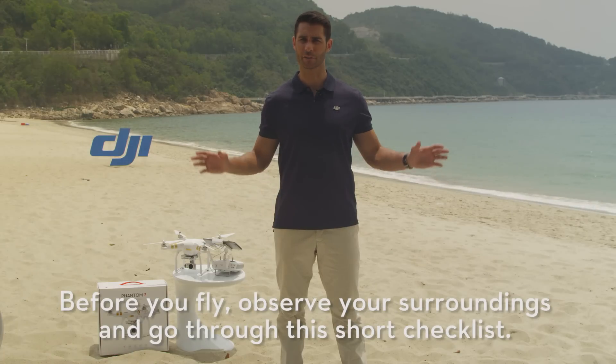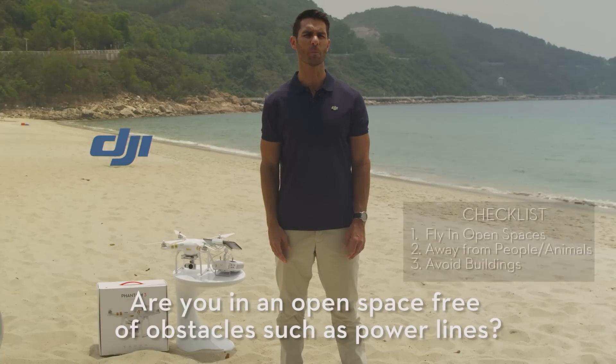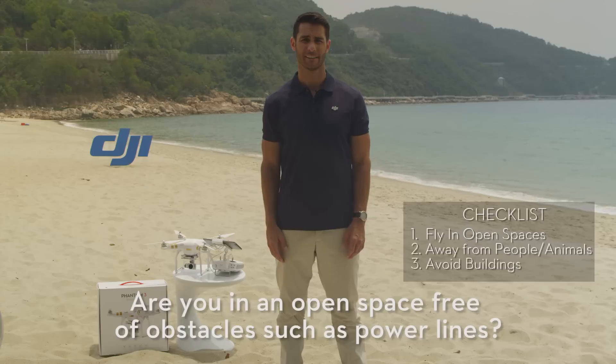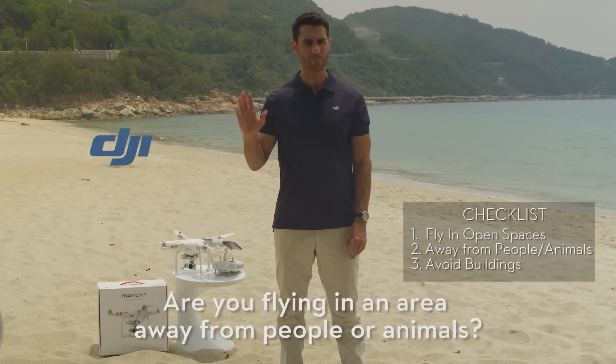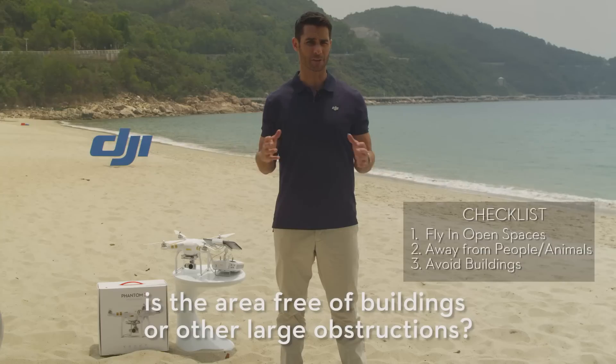Before you fly, observe your surroundings and go through this short checklist. Are you in an open space free of obstacles such as power lines? Are you flying in an area away from people or animals? Is the area free of buildings or other large obstructions?